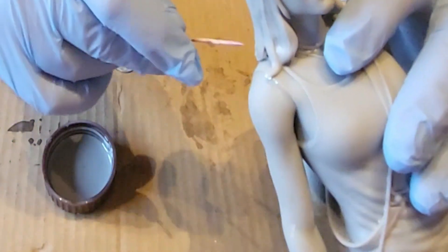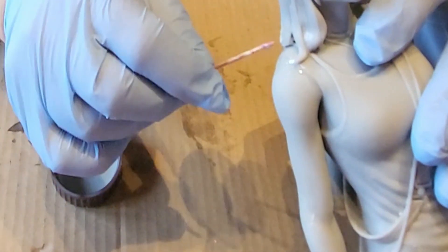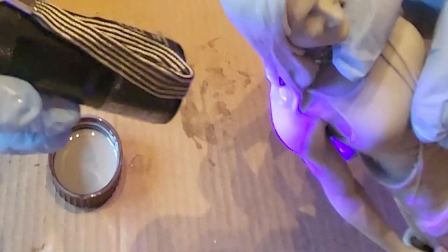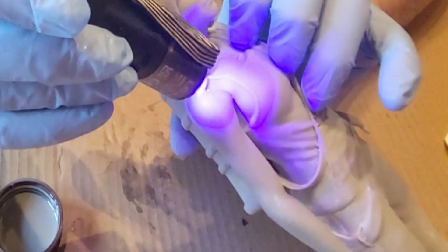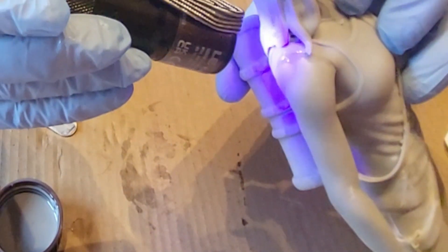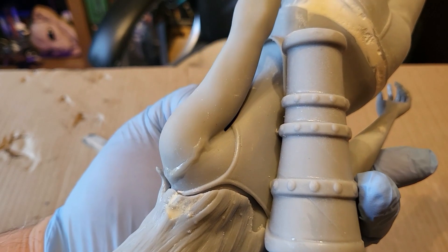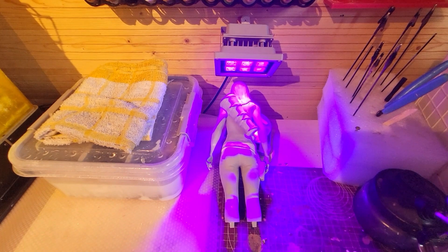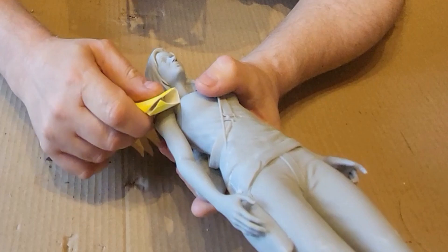I'm going to continue around the model putting little bits of the resin on, curing it, moving around, curing it — you get the picture. You don't want it too thick; you need to make sure the light can get through the material. I'm using some Sunlu basic gray here. We want to make sure it gets cured — we don't want wet or uncured resin under the surface. Little bits often. At the end you can see it's built up like a scar around the joint. I like to give it a full cure under UV for a couple of minutes just to make sure.